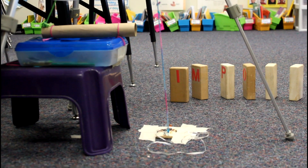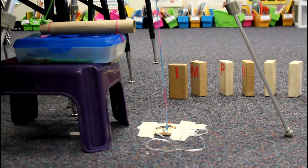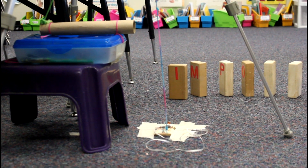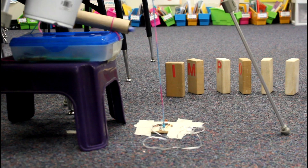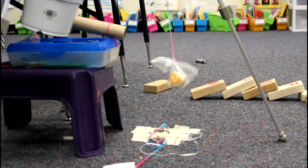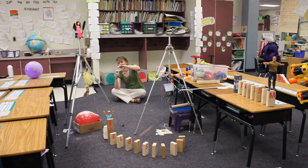When the mouse trap was triggered, it pulled an index card that was tied to the mouse trap. The index card was sitting under the ball of the pendulum. When the index card was pulled, the pendulum fell off the tripod and knocked into the second domino run.